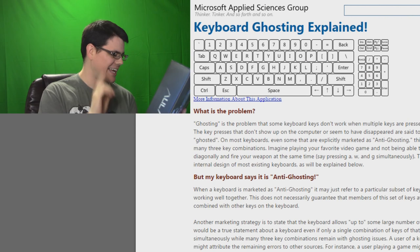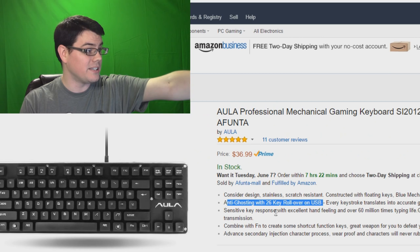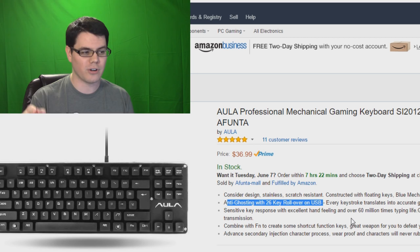Combine the FN key to create some shortcut function keys. Yes, you do have an FN key and you can do stuff like mute, Windows key, fast forward, stop — the standard stuff you'd get on just about any keyboard. Pretty much the normal stuff thus far, but here's a big point in the product description on the back of the box: it says N key rollover, and also anti-static. N key rollover is a big deal because it means you can press all the keys on your keyboard at the exact same time and it will register on your computer. However, on the Amazon store it says anti-ghosting with 26 key rollover on USB.